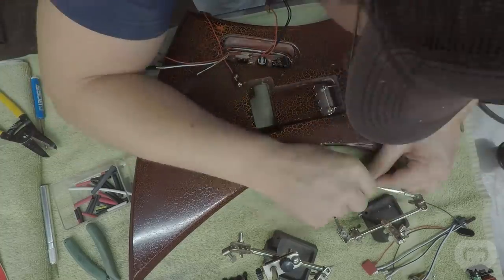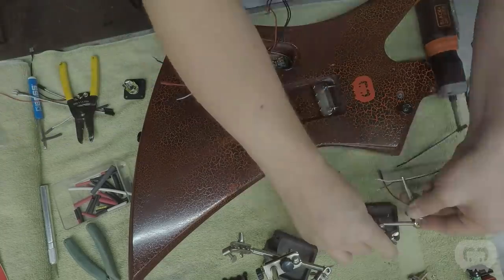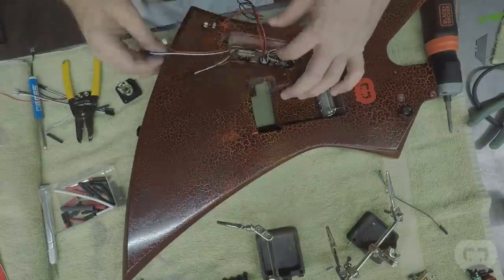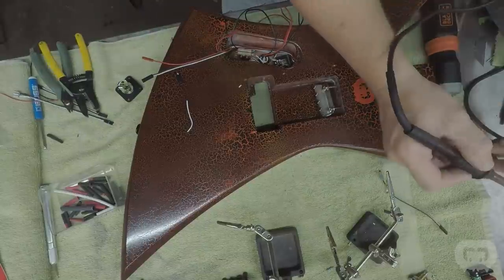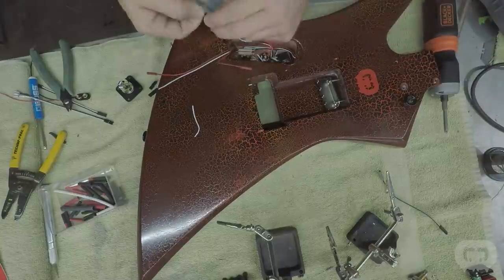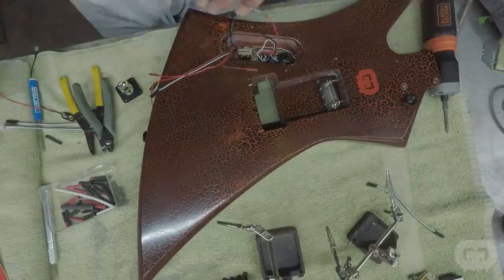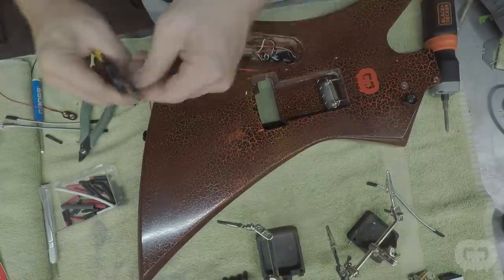This episode of Trash to Thrash is sponsored by EMG. I'm a huge fan of EMG — you guys have seen me use them in a ton of my guitar builds and personal guitars. They're actually the first mod I ever did to a guitar. Back when I was 13 years old, I bought a set of EMG pickups before they had the solderless design, and I wired them in with my dad. EMG and I are teaming up to do a giveaway — watch the next few episodes of Trash to Thrash for details on how to win a set of EMG pickups. This contest is going to be time-sensitive, so make sure you turn on the bell to be notified when the new episode drops.